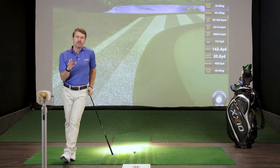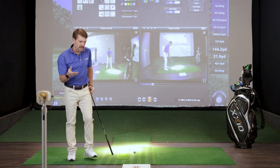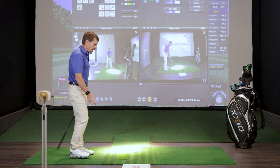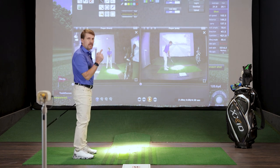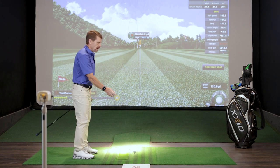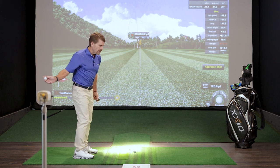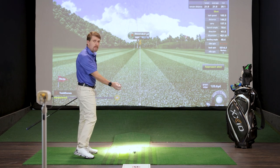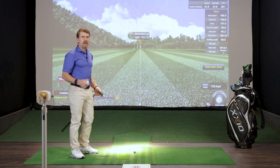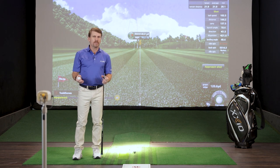I always like to tell people it's a lot easier to play golf under your body than around your body. If I had a ball in my trail hand, standing up straight and trying to throw the ball toward a target that's to the side of me, I have to go around my body. The problem with that is if I let go of the ball early, or my timing's not perfect, I'm gonna miss to the right — and if I let go of it late, I'm gonna miss to the left. So you have a very small margin for error if you're trying to play golf around your body.